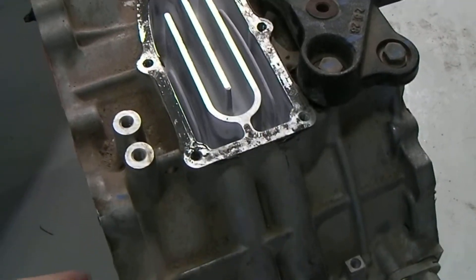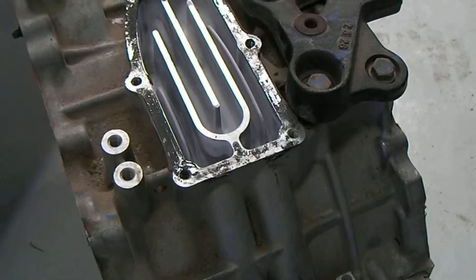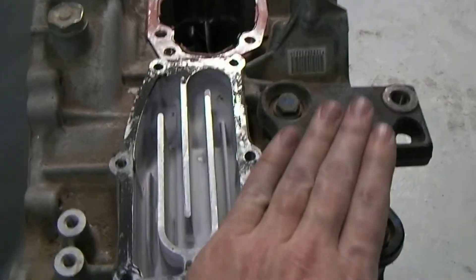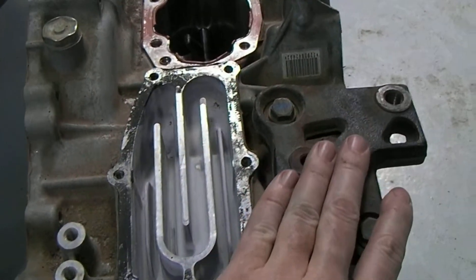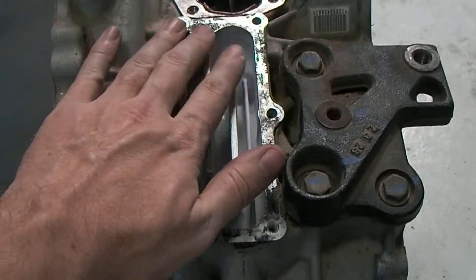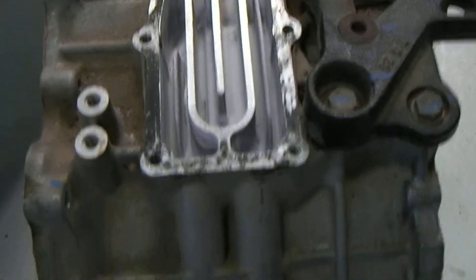This is a section of the transaxle housing on a Gen 1 Prius. What we're looking at here is the top. This is a mount where the transaxle mounts to the chassis. And this piece here is actually the cooling passageway for MG2.